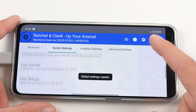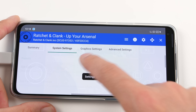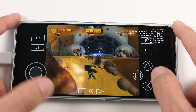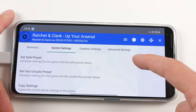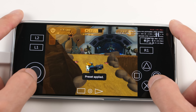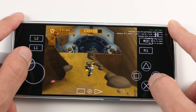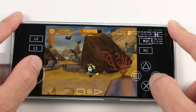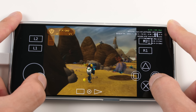If you ever want to see the impact of the settings that you've applied, you can go to the custom settings window and set the safe preset. As you can see, the game is much worse. Setting it back to the fast preset makes the game playable. With uncapped FPS, we will get faster FPS in areas that are not demanding, but you can balance that out by increasing the rendering resolution if you do not want to mess with setting a custom FPS cap.